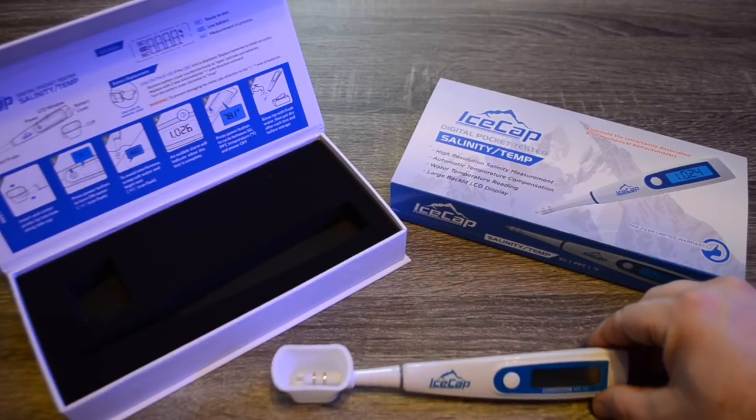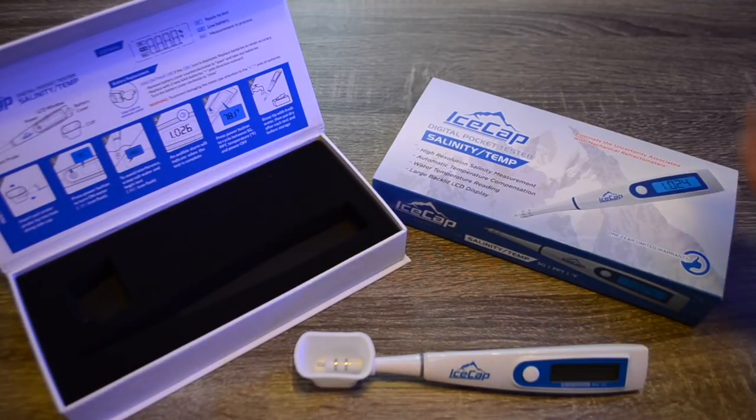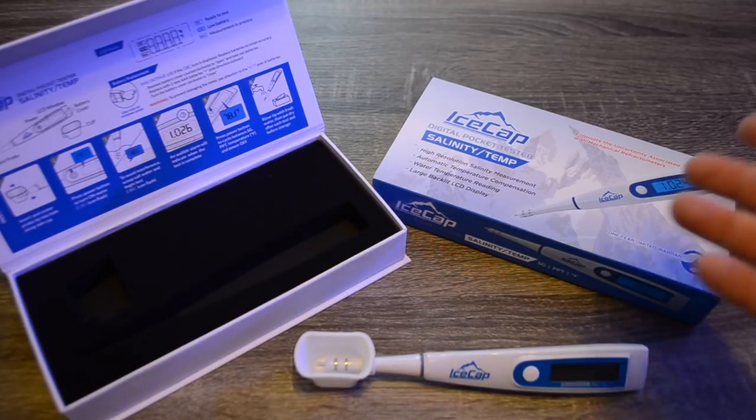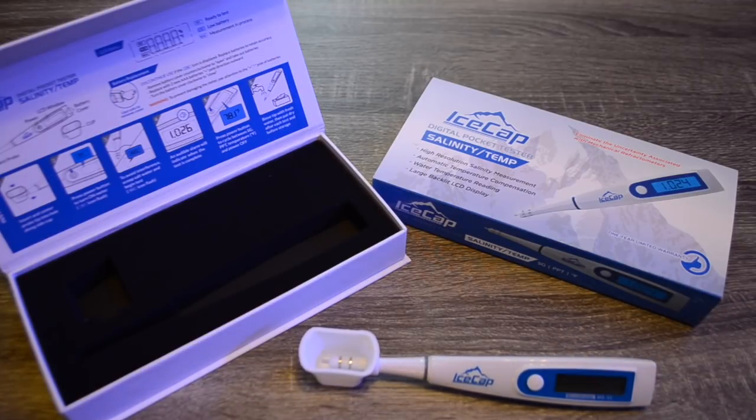I am very impressed with this product, as I usually am with Ice Cap products. The claim to 'eliminate the uncertainty associated with mechanical refractometers' really holds up after using it. It takes a lot of the guesswork out of checking your salinity, specific gravity, and temperature, giving you a digital readout that is incredibly accurate.